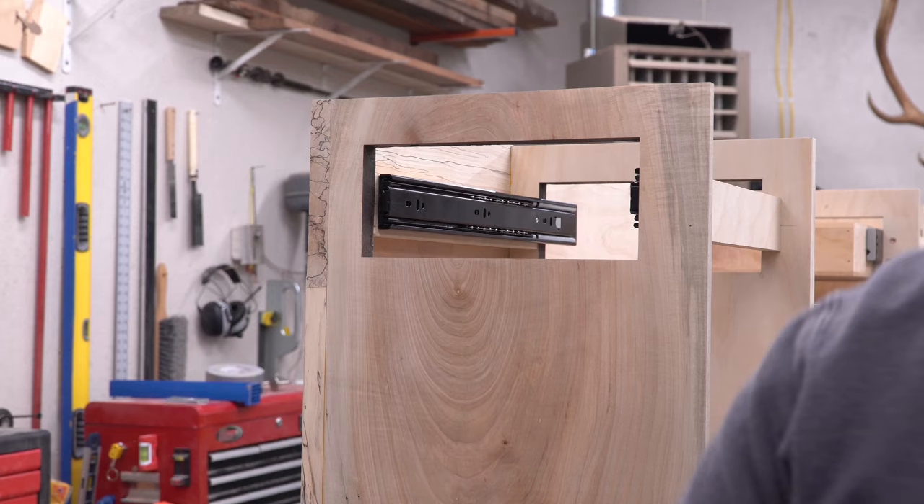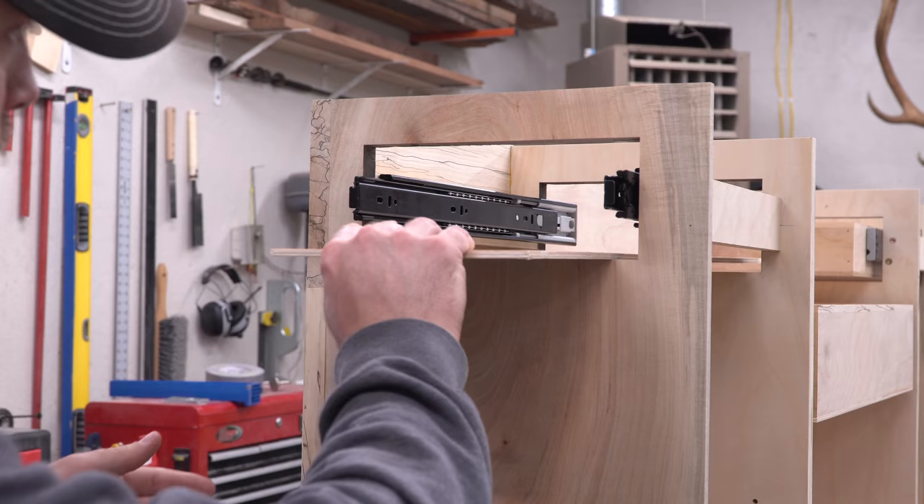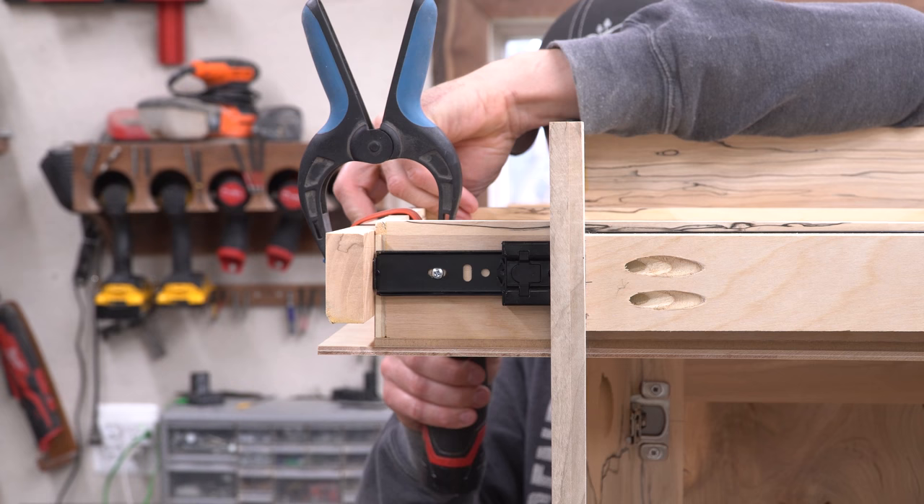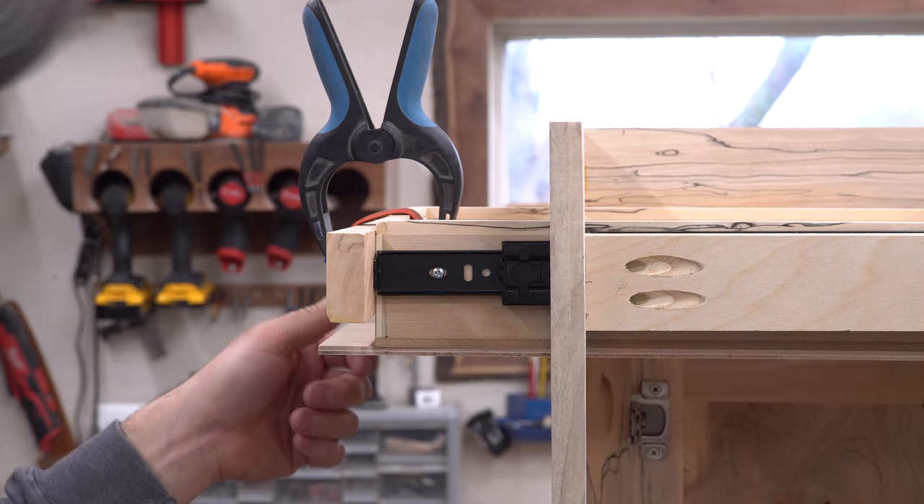The optional side drawers went in very similarly — I mounted the slides to the mounting blocks, then used a spacer to lift the drawer up slightly before mounting the slides to the drawer itself. I wanted the side drawers to blend in and be hard to see if you weren't looking for them, so I used push-to-open slides. This way I could skip a pull altogether and keep the sides clean.